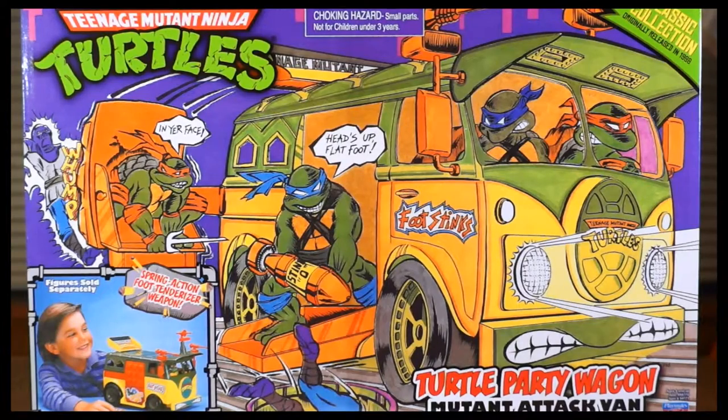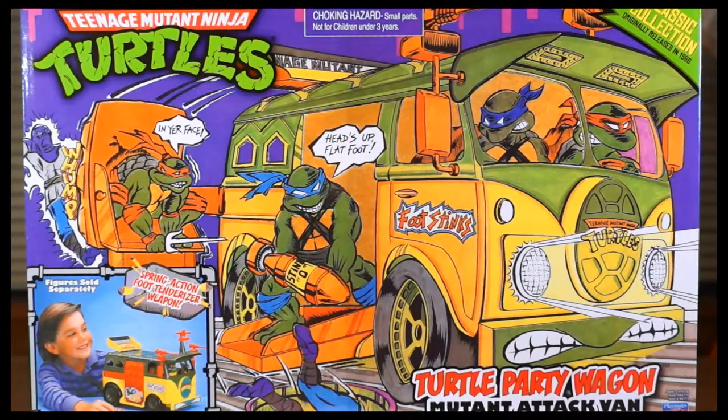This is the front with that magnificent 80s artwork that I wish they would bring back. I love this — it's hand-drawn, it's gritty, it's beautiful. Playmates, if you're watching, bring this back. I demand it.